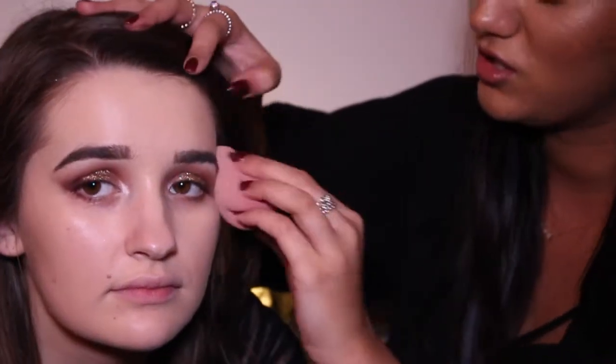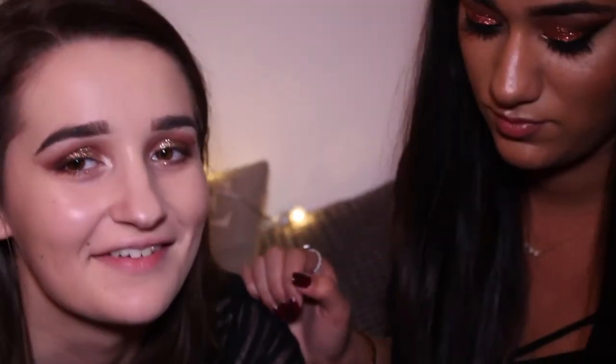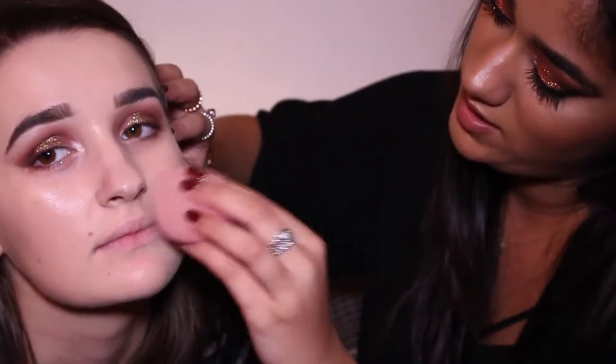I wouldn't use a brush because you're just swirling it around, whereas with a damp beauty blender you're pushing it in, which sounds gross but it looks good. I would focus on the outer parts of your face especially if you're using a heavy layer of concealer near your eyes. And do not forget to blend — we've all been there before contour.